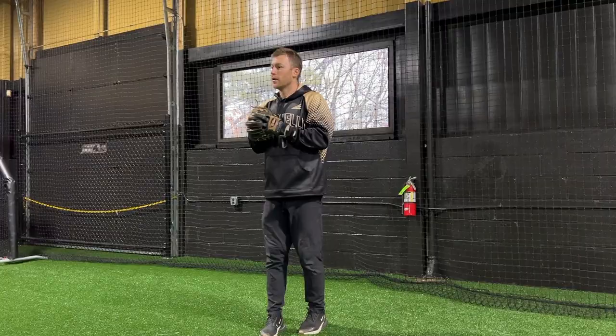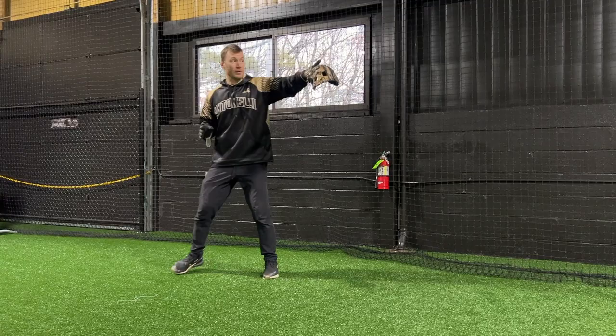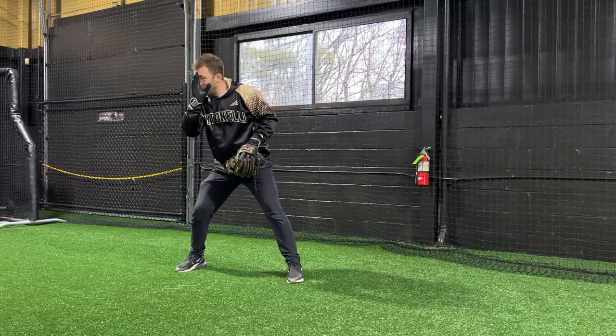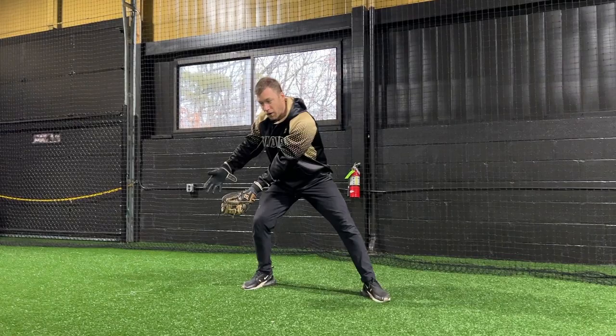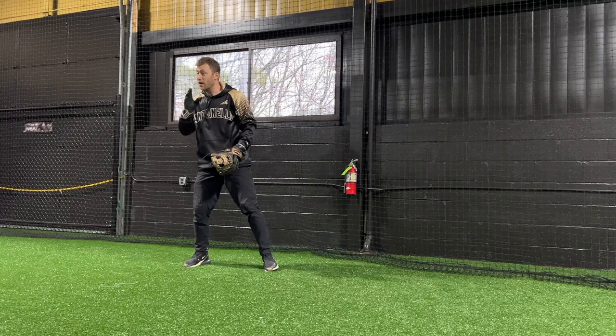We're talking double plays. When we field the ball, what eye are we fielding it over? Our left eye. We're moving to our left — we're a third baseman throwing to a second baseman for a double play. I need to keep it on my left eye because I'm moving that way. I can't overrun the ball and have it be over here — is my glove open to the ball? No. Keep it to my left eye. Watch my footwork. Roll me one. I keep it to my left eye.